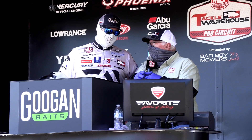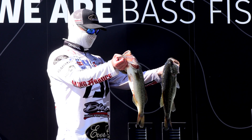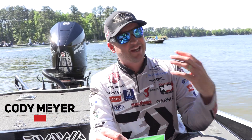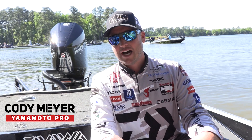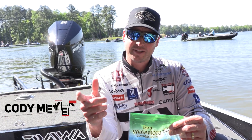Hey everybody, Cody Meyer here, part of the Gary Yamamoto Custom Baits Pro Staff. Very proud of that too, by the way. These are baits for me since the beginning of time — I remember the Senko. Really fell in love with Yamamoto a long time ago and excited to be on the team.